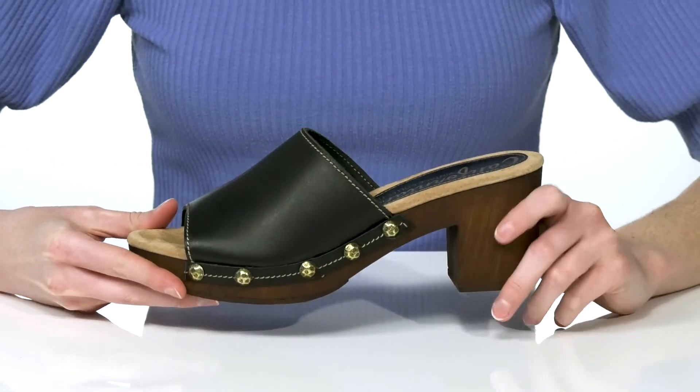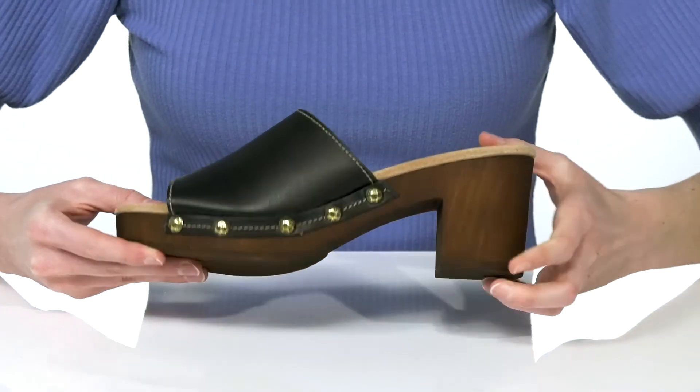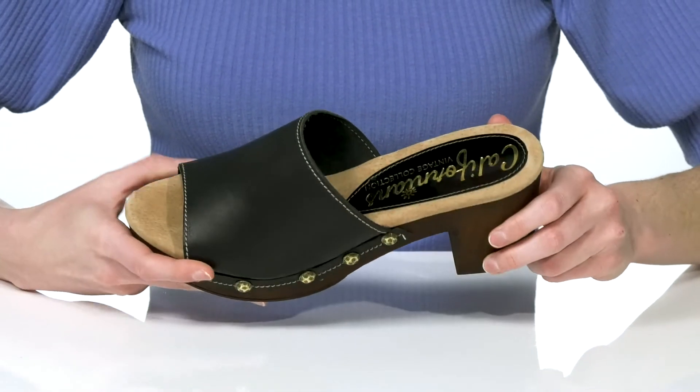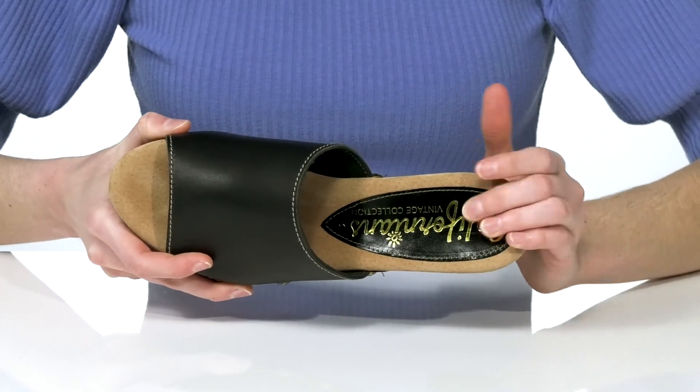These shoes have a retro inspired look that I would pair with flared jeans or something with a bell sleeve. They have a textured outsole underneath, and inside they have a soft leather lining and a padded footbed.